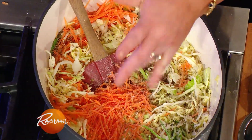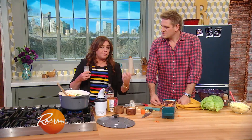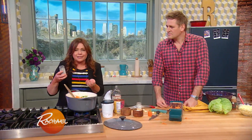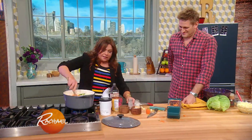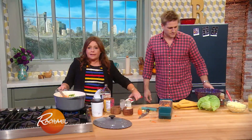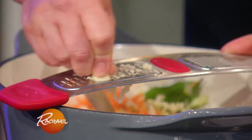I love cumin and caraway together. They really make good traveling buddies — I put in a good tablespoon of both, or a palmful. Cumin is very smoky and earthy, and caraway is kind of woodsy. You guys have had rye bread — it's delicious together. It's a lovely little combo. And then we're gonna grate in some garlic, of course, because no matter what cuisine I'm making, if it's in my pot, chances are it's getting garlic.